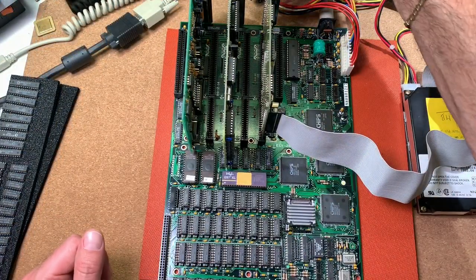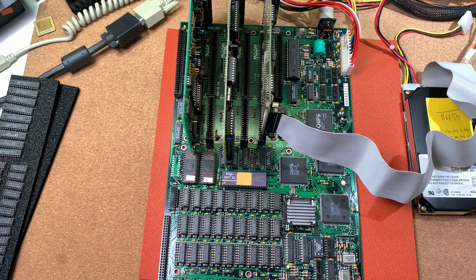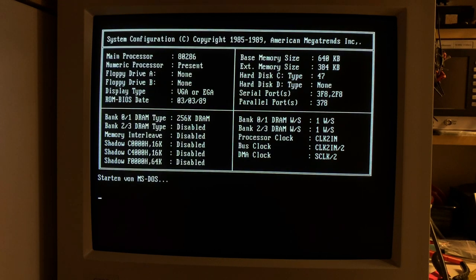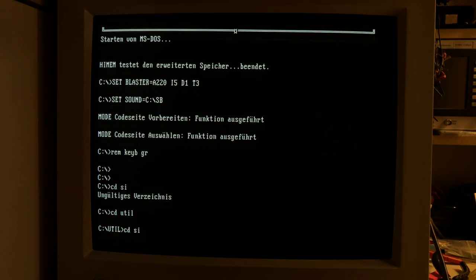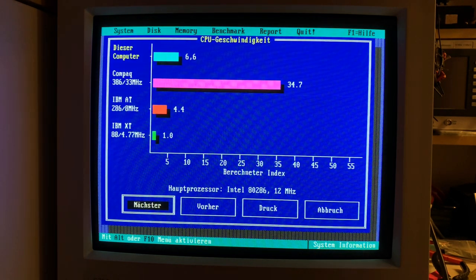So then we are ready to go, hopefully without exploding capacitors again. It's counting up the memory until 1MB. The setup settings I did already, and it's booting straight away now. Very nice — the numeric processor is also present. First of all, I will start with Norton SysInfo. We can see here a 286 with 12MHz and also the existing coprocessor. With the benchmark, we get here 6.6 points, as I expected for the 12MHz version.